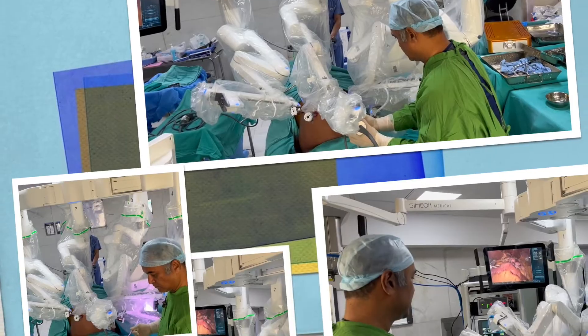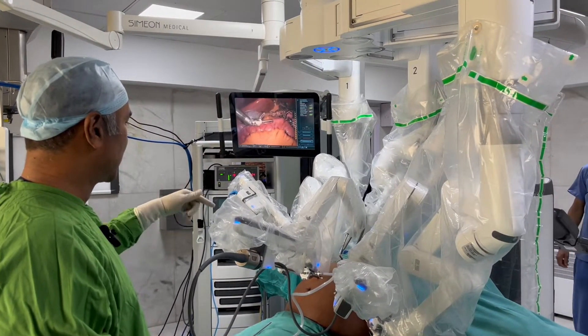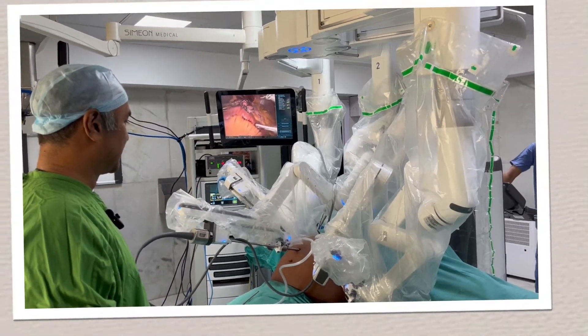Now we can see how the hand movements are being translated into movement of the robotic arms, and the instruments are moving inside the abdomen.